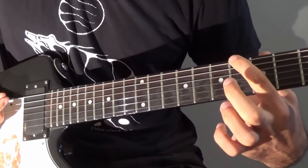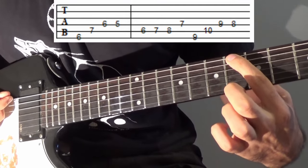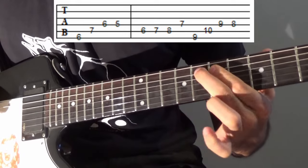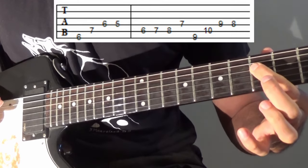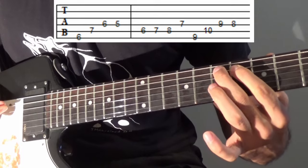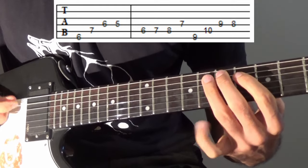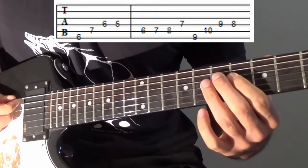Now this is the part where we start at the 6th fret on the E string. So 6th fret on the E string, 7th fret on the A string, and then we go 6-5 on D. After that, we go to the 6th fret on the A string and go 6-7-8, then the middle finger hits the 7 on the D. I'm usually picking down-up for that.